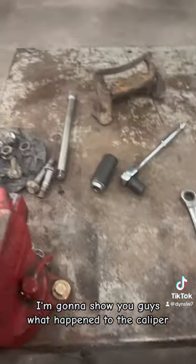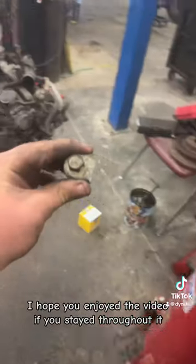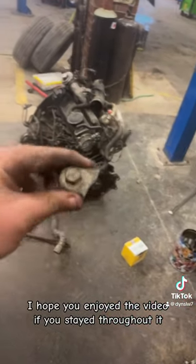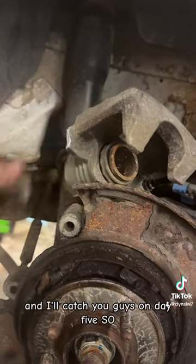For the last clip here, I'm going to show you guys what happened to the caliper. I hope you enjoyed the video. If you stayed throughout it, thank you. Go ahead and consider liking and following — it means a lot to me. I'll catch you guys on day five.